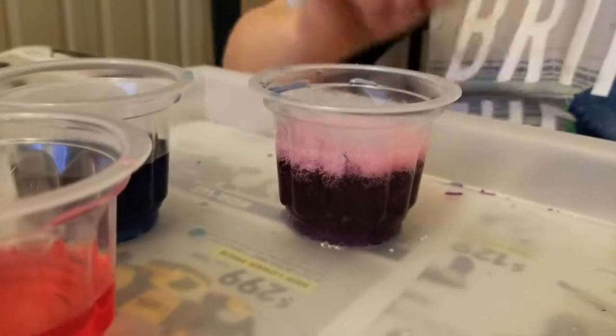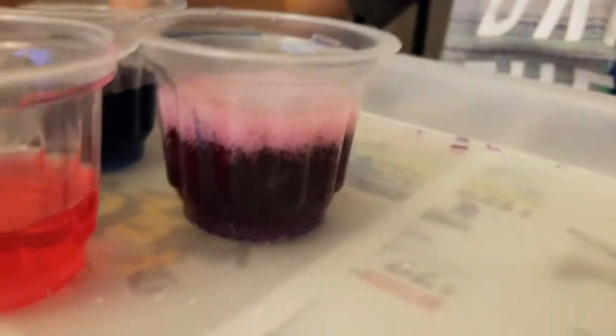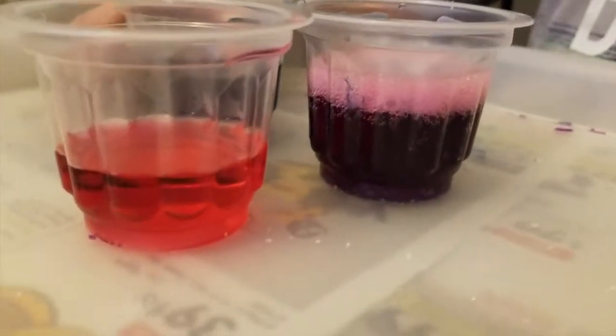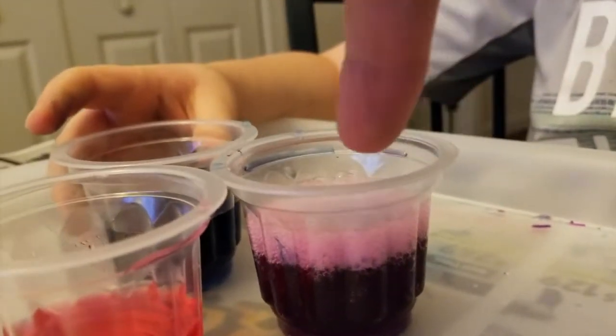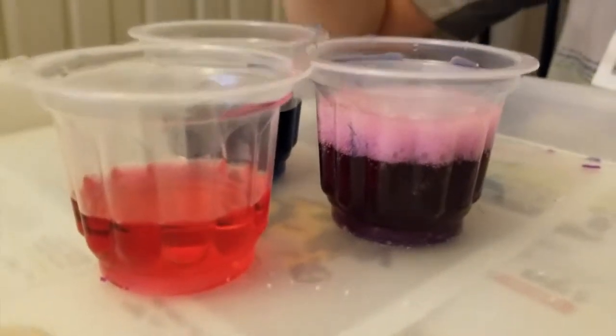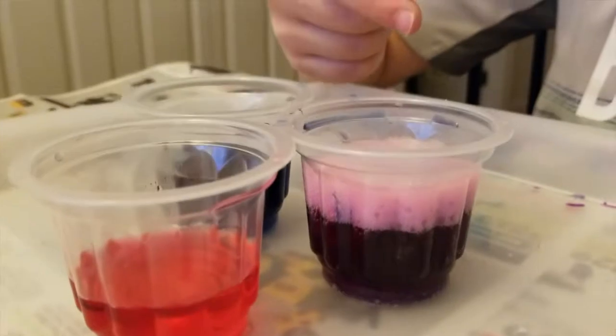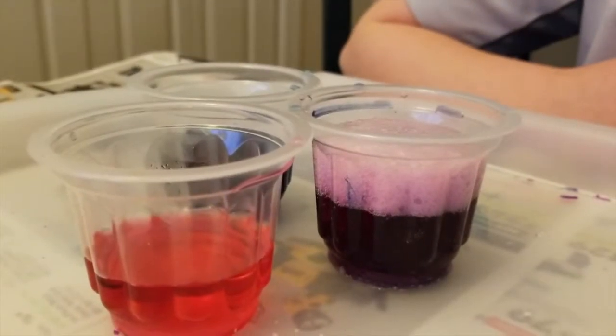As you add more acid, it goes from basic to very acidic. This last cup that you've been putting all the stuff into is very acidic now. That means if you put your finger in, it might start to hurt because it could be like an acid. I think we've really seen what was going on with that one - pretty interesting color changes.